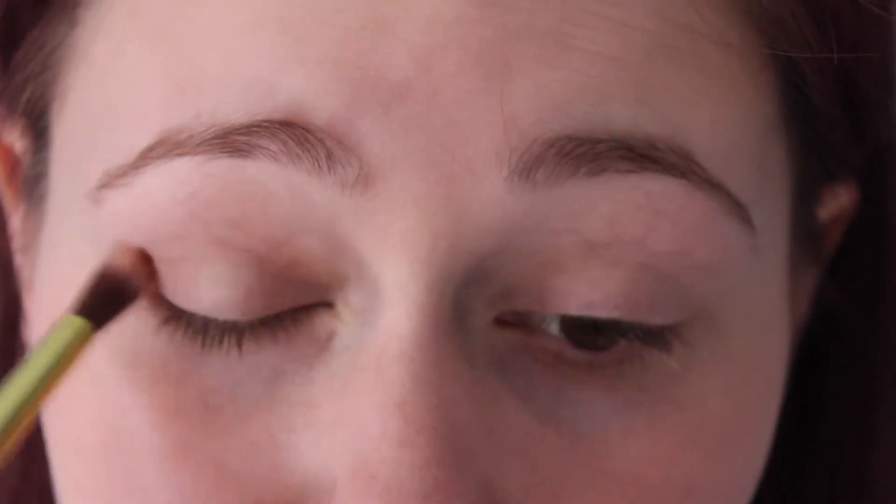Taking any excess right on the brow bone. Next I'm applying a light brown eyeshadow with a hint of pink right to my crease and outer corner and just building up the intensity.